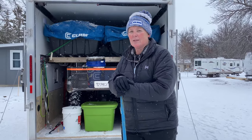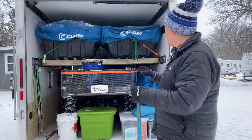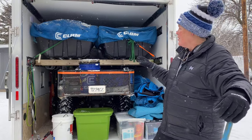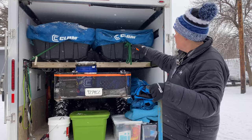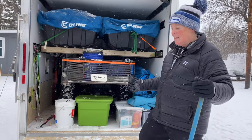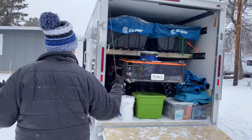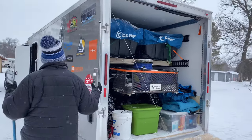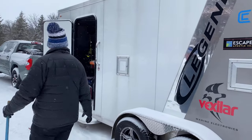We did it! The Women Ice Angler Project has completed another mission up here on Lake of the Woods. We're all packed up and ready to go home. With this Legend trailer we're able to pack so much gear. Look at how we have those one-person shacks up top — they would usually take up so much room but they're not that heavy; it just works perfectly. Make sure you balance your load and ensure everything is secured inside.